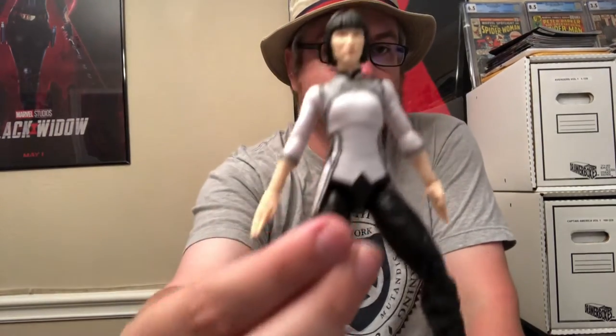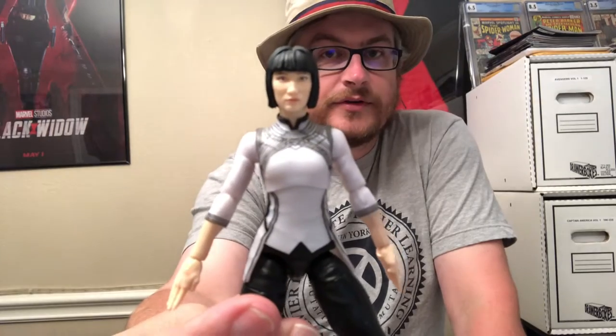There she is — not a bad figure. As I said, this is Shang-Chi's sister. Not really a bad figure at all. You can kind of see the likeness up close. Not really that bad of a figure — pretty solid. Let's take this hand off and swap things around.